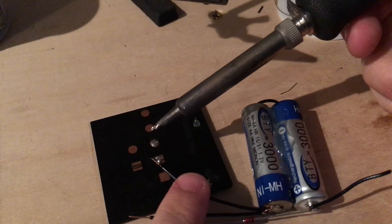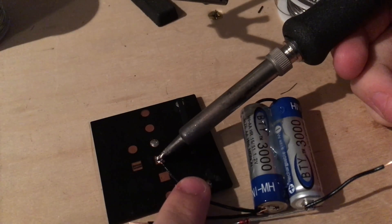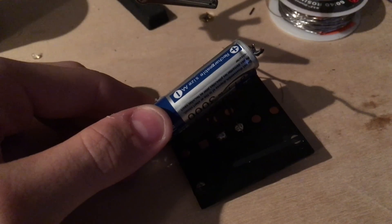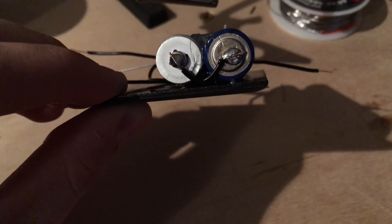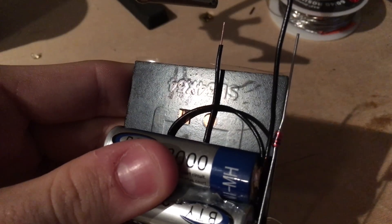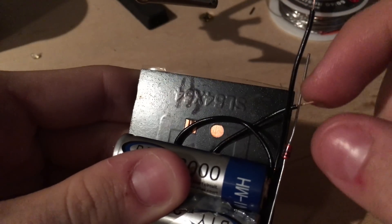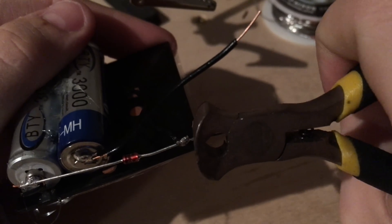Next, take one of the negative wires connected to the battery pack and solder it to the negative terminal of the solar panel. Take a small wire and solder it to the positive connection. Next take the battery pack and hot glue it to the solar panel — the battery pack should be on the inside of the solar panel edge by about one quarter of one inch. Take this small wire which we soldered to the positive connection of the solar panel and solder it to this end of the diode. Once that's done, clip off any excess lead.